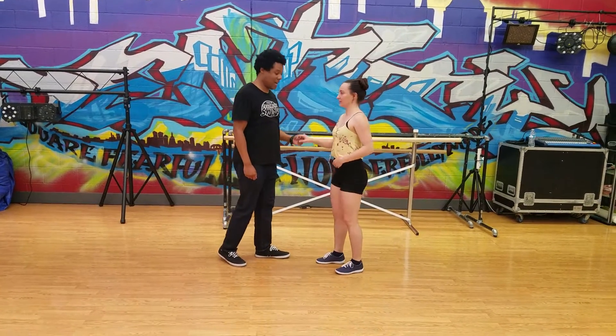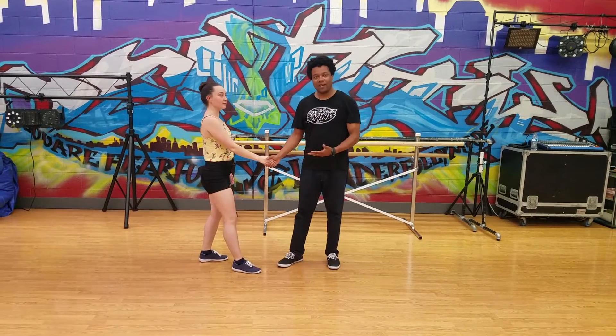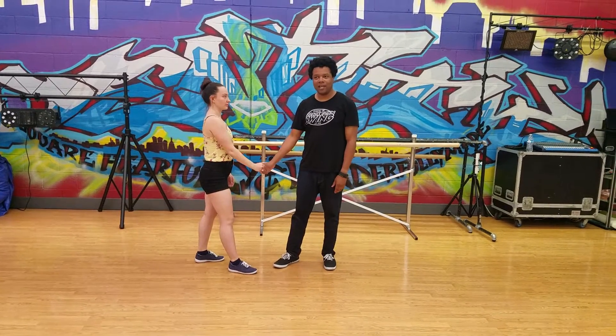Inside turn with a hand switch: rock, step, trip, pull step, trip, pull step. So right there, we did a little inside turn, then we just switched it into handshake position right at the end.